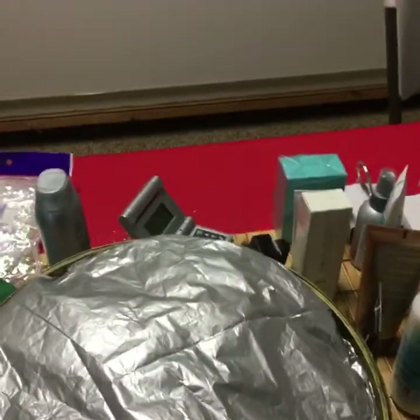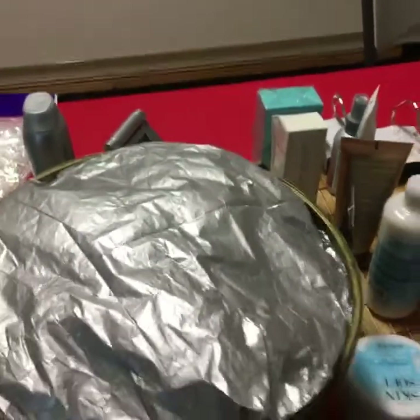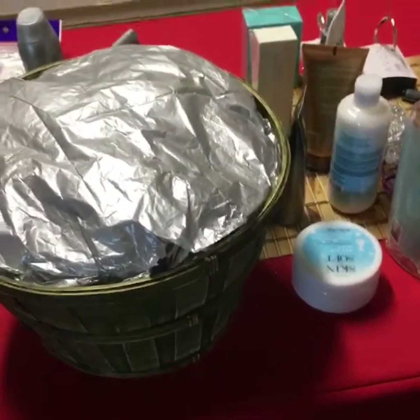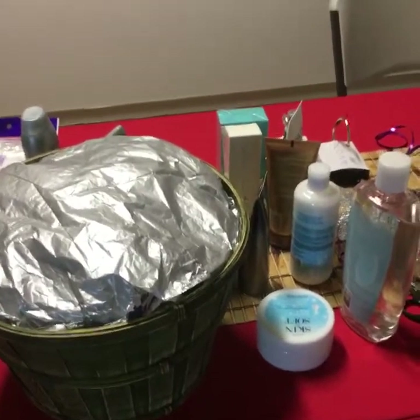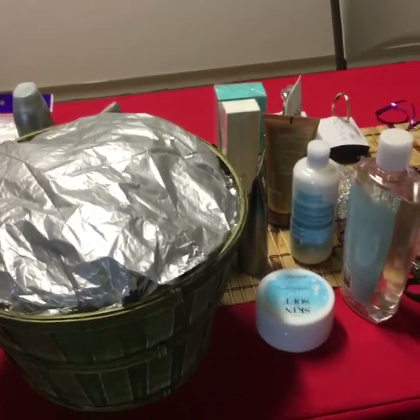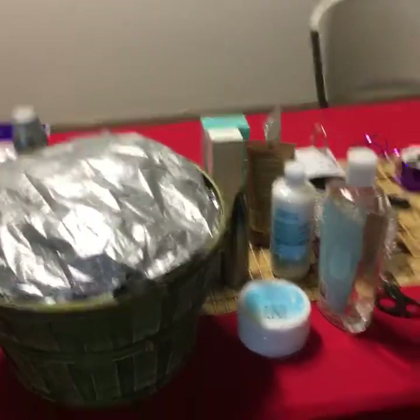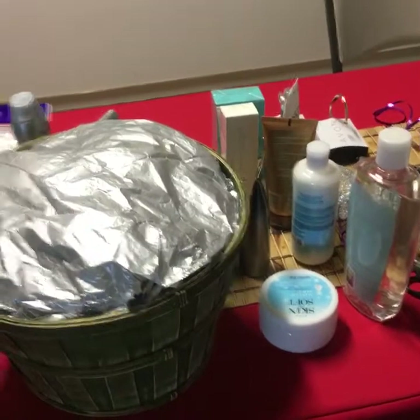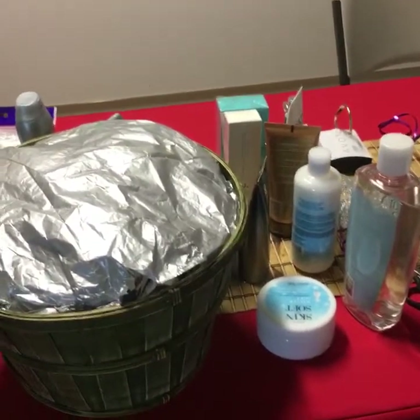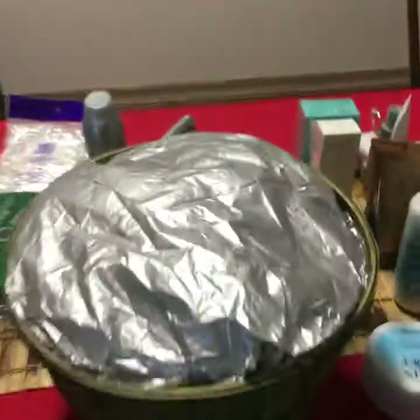Someone commented: 'I can never make my stuffing firm enough.' I'm going to show you — if you tape it all together, you'll be able to. Just make sure you ask questions. Let me know if there's any other questions.